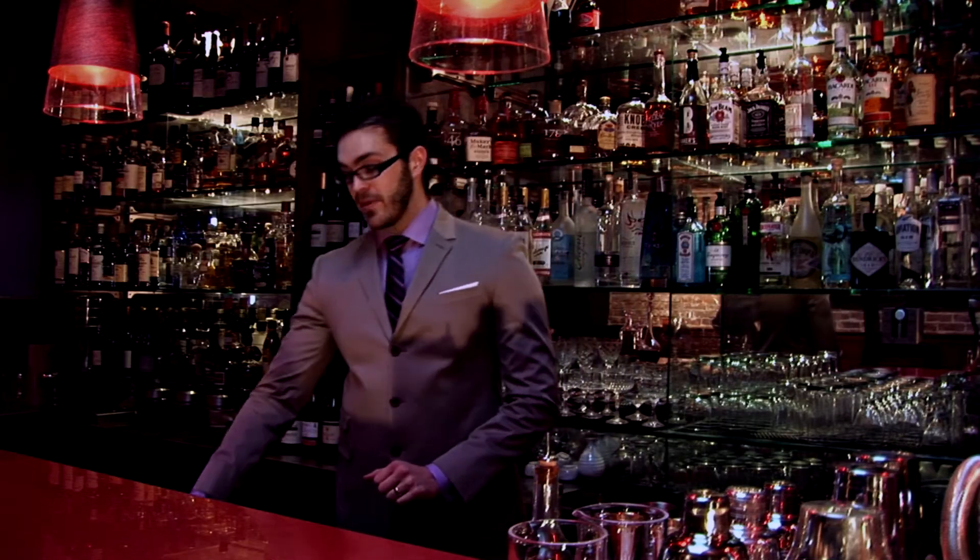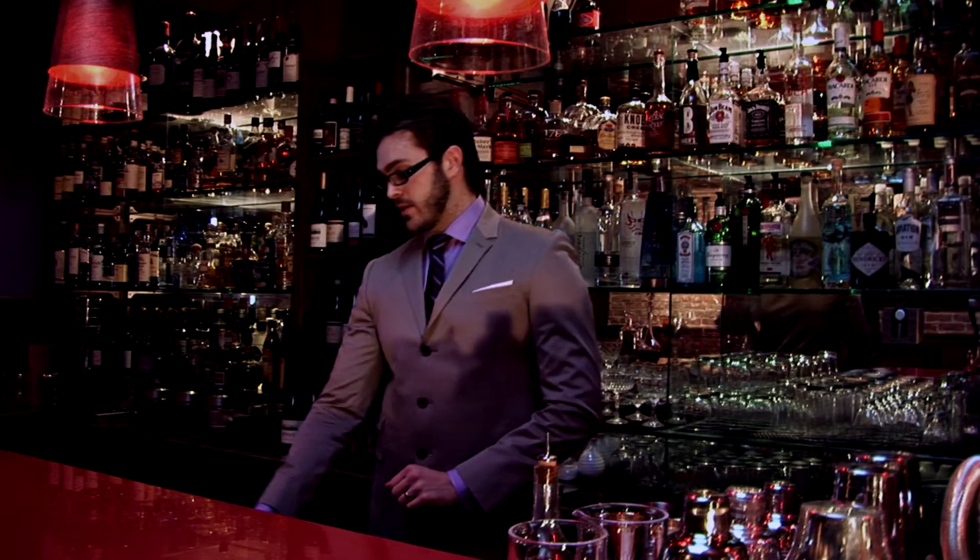Hello and welcome back to Cocktail Corvallis. This is our third episode, and this time I'm going to not be using a local product just yet.